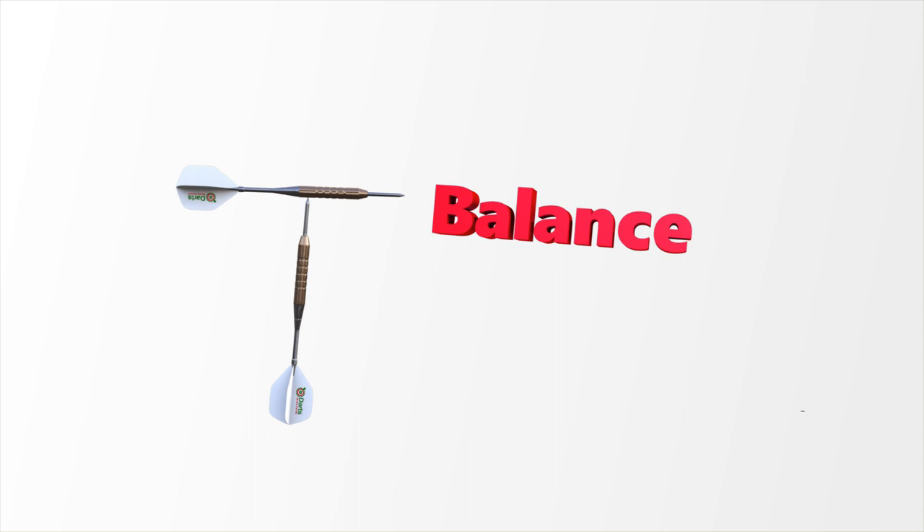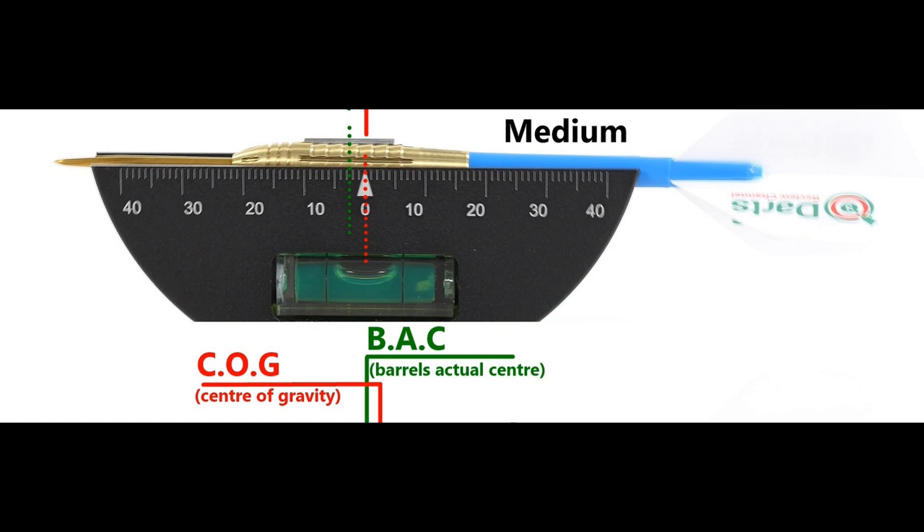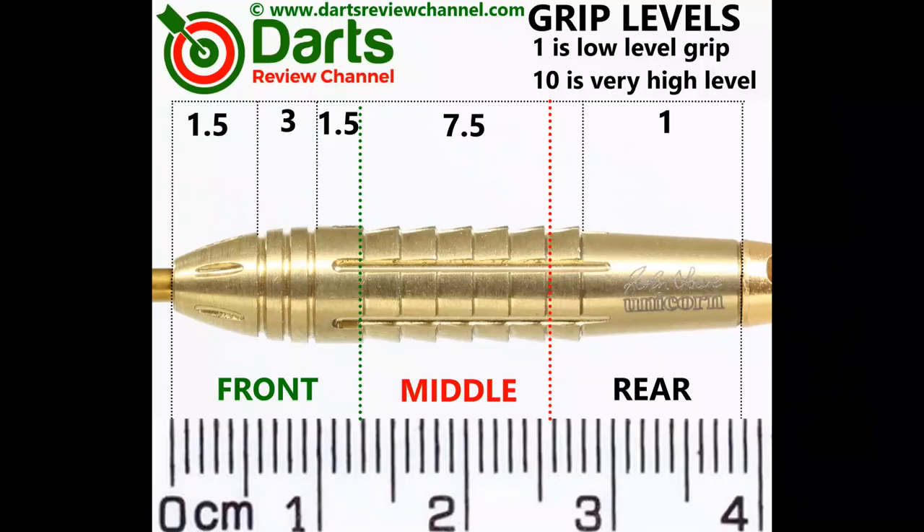Here's the balance with nothing attached and with the supplied setup, and also with medium in between short nylon stems and standard flights. Obviously the shark grip section is the grippiest at 7.5mm.